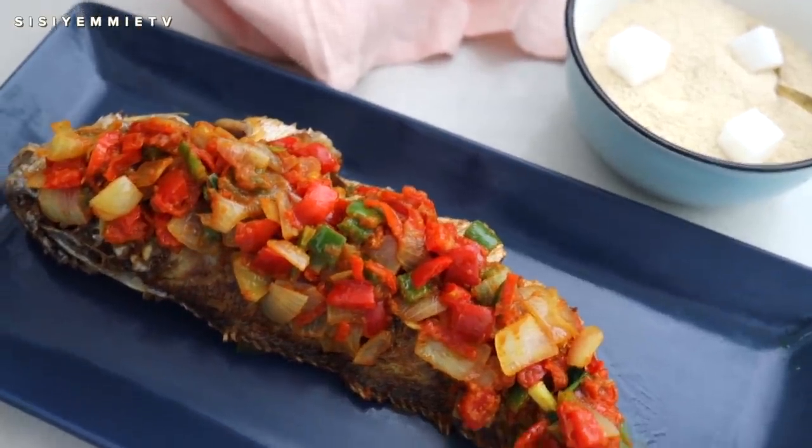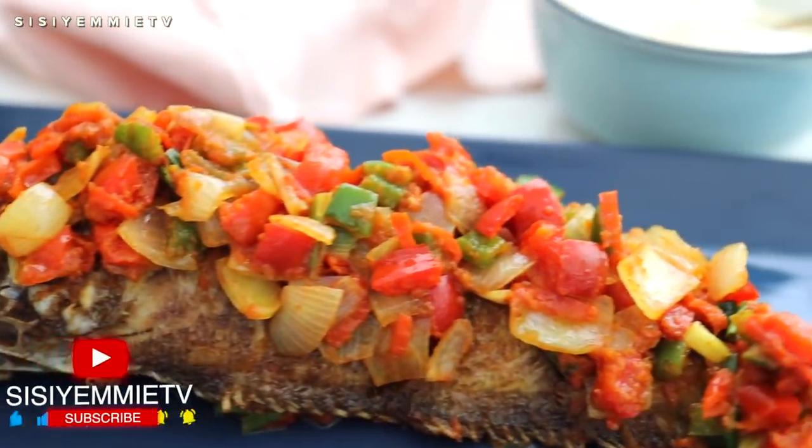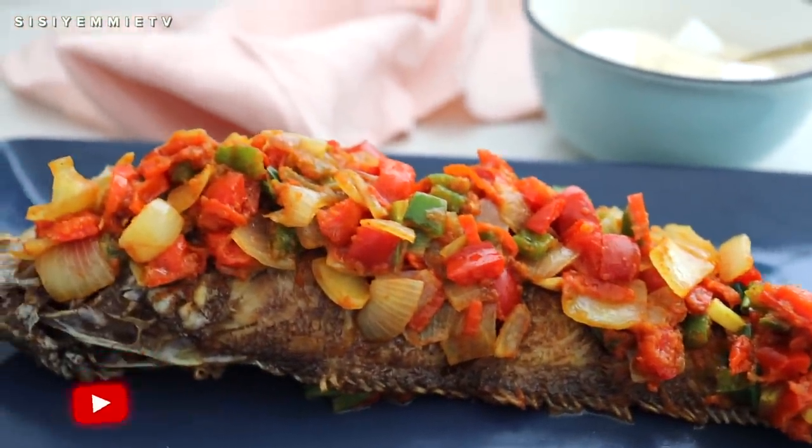Hello, welcome back to my kitchen. Today I'm showing you how to make fried croaker fish with a delicious sauce that goes perfectly with it.